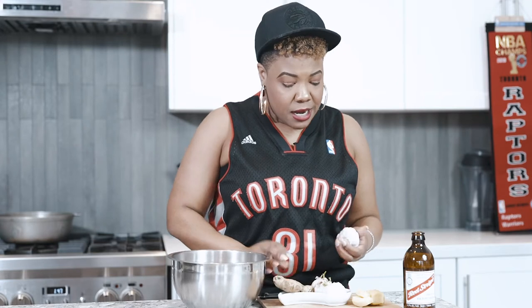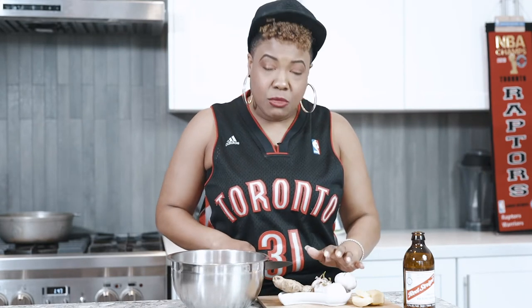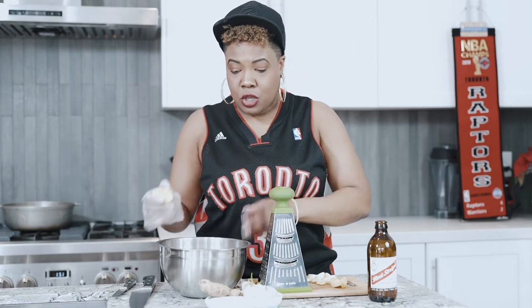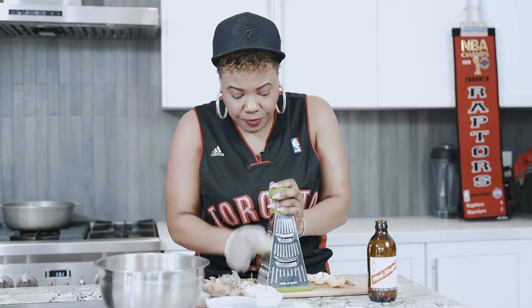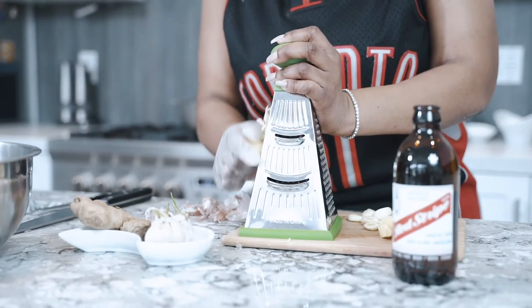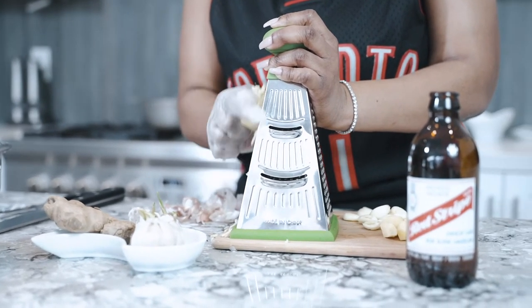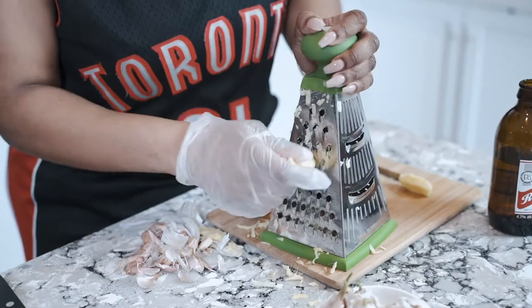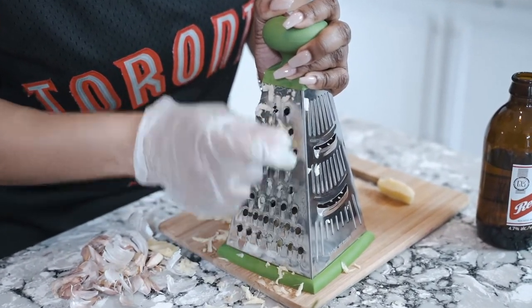First things first — I've got some ginger and garlic here. I have one clove of garlic already peeled and a few good chunks of ginger. I'm going to grate these — I like to wear a glove just in case you get a little too close to the blade. This is a great way to get the flavor of ginger without everyone seeing all the pieces.